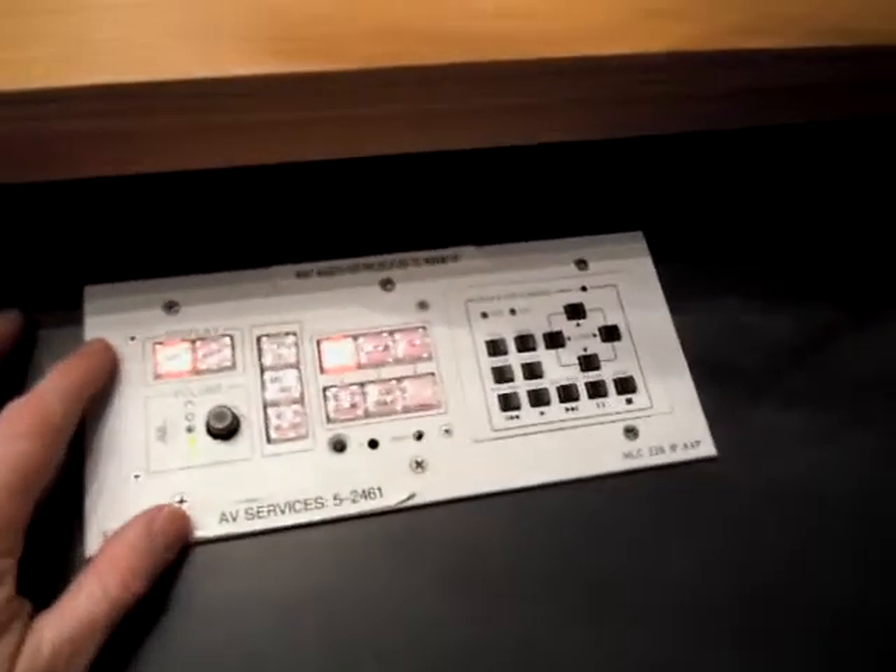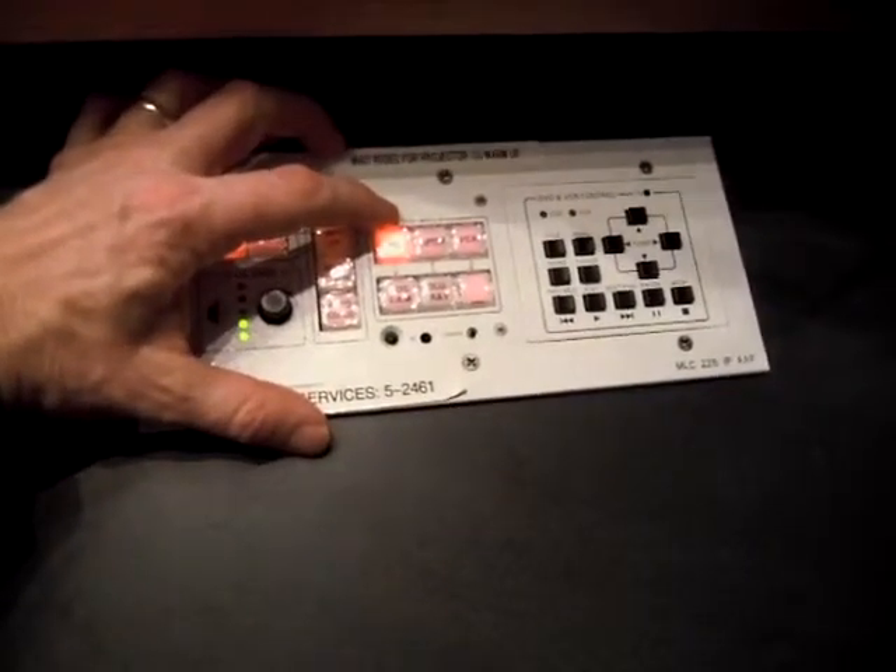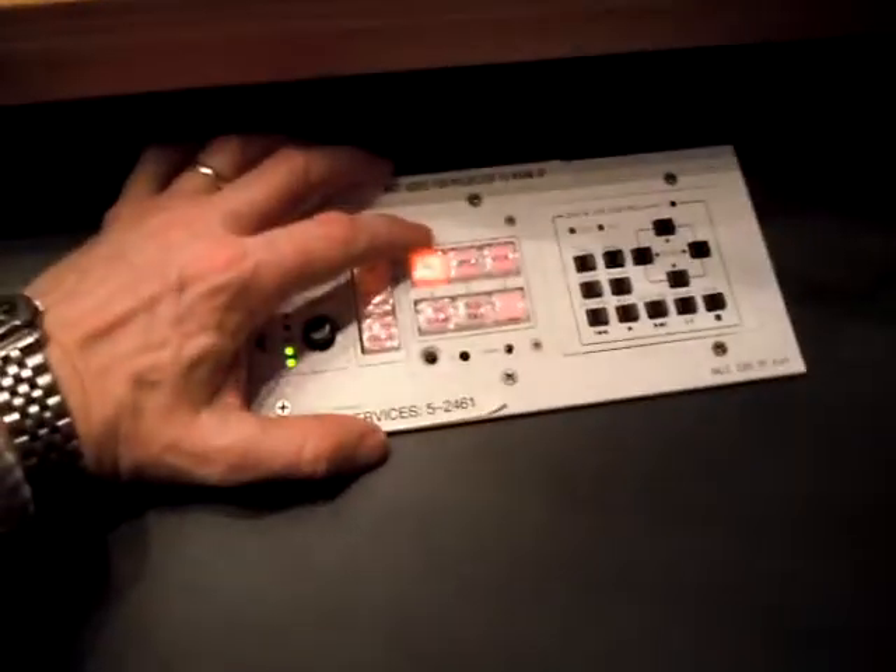After the blinking is done and after the projector is shining, it should default to the PC input so that you'd be ready to go if you're using that.